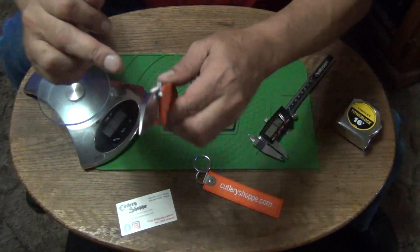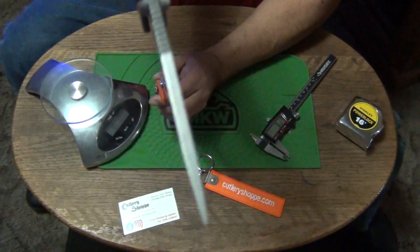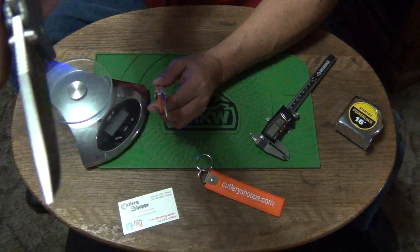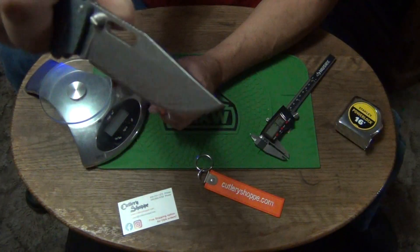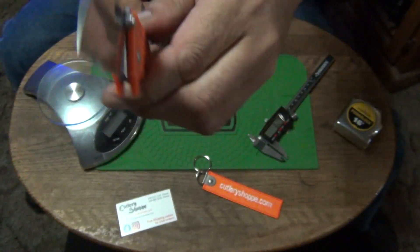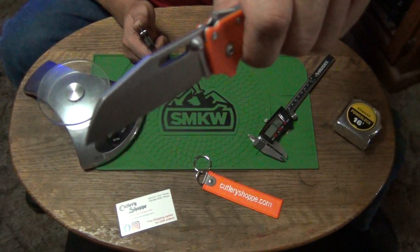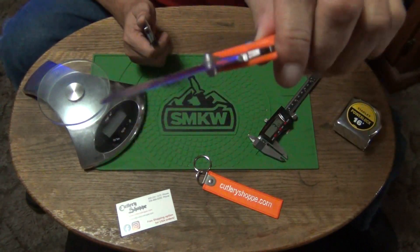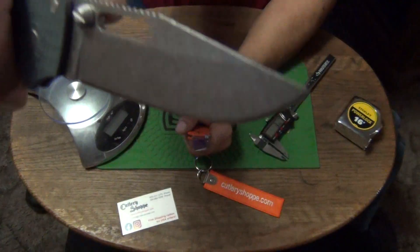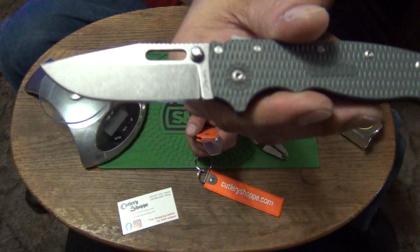It looks thicker all the way to the tip. This is a clip point blade — it gets thinner towards the tip and has a more acute point. The shark's foot also has a really acute point, but this one wouldn't be good for stabbing things — it would be good for cutting things: cutting chores, boxes, paper, rope, cable, regular everyday cutting tasks. The clip point would be good for a lot of stuff — as a hunting knife, good for everything. It's a multi-purpose style blade, a bowie type.